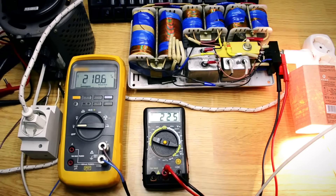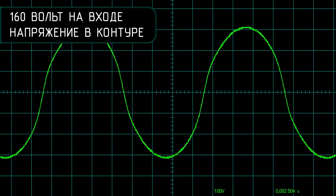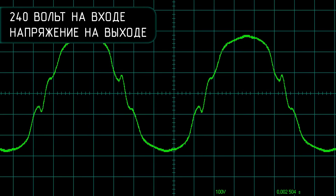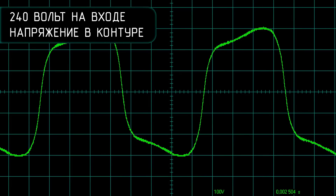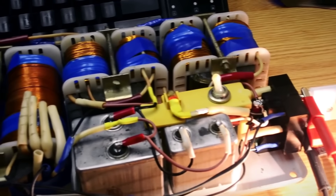This is how the signal looks at the output with an input voltage of 160 volts, and on the oscillatory circuit we get this kind of sine wave. With an increased voltage of 240 volts, this is the signal at the output and this is the signal on the oscillatory circuit. It's an interesting device — reliable like a Swiss watch.